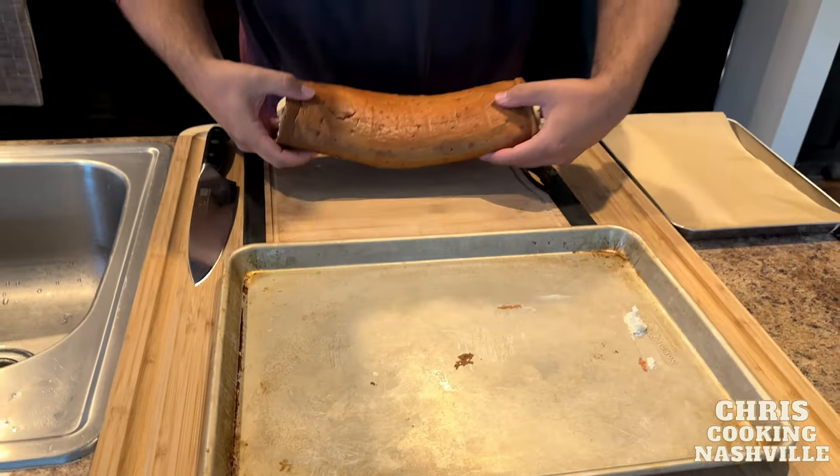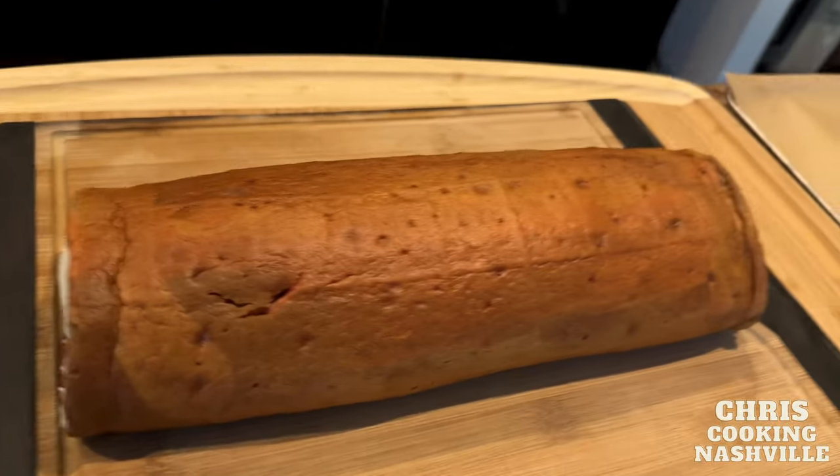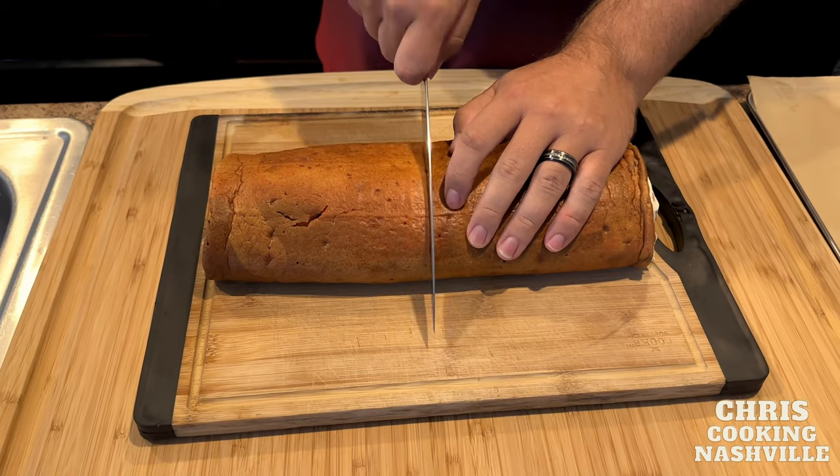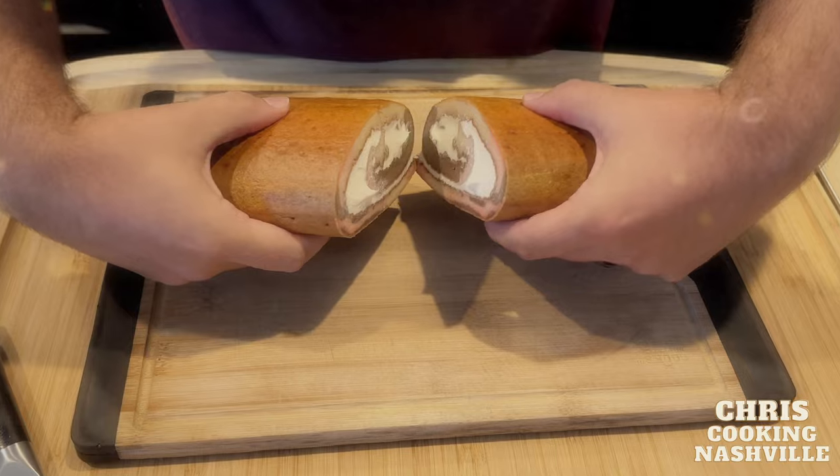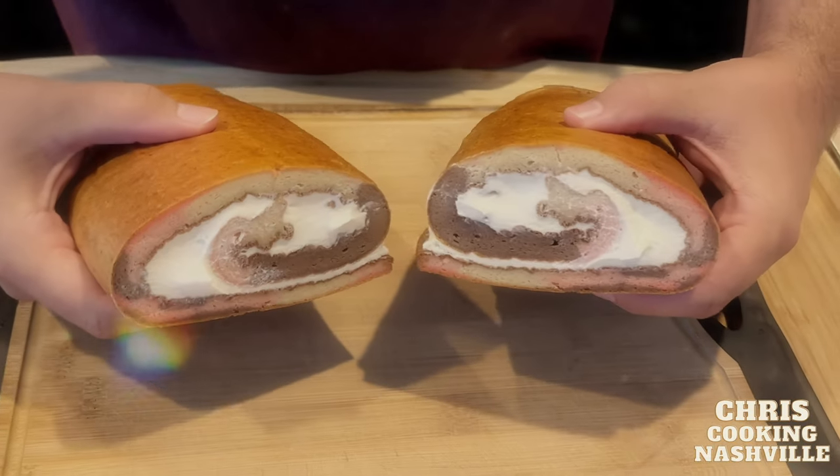Gently move this to a cutting board. Use a nice sharp knife and gentle pressure when cutting. And enjoy how beautiful that cake is.